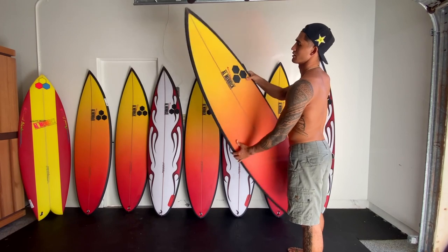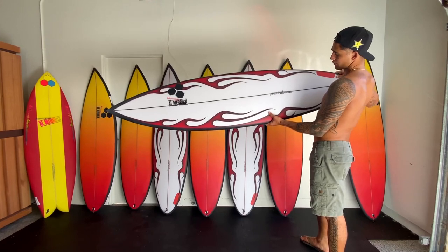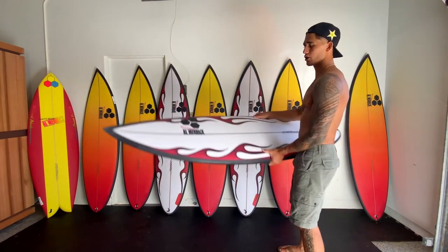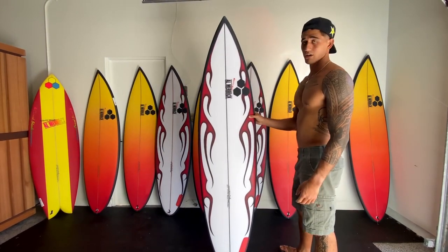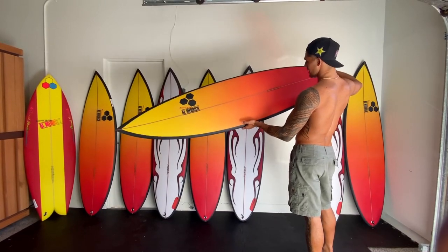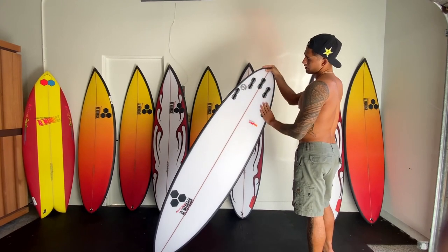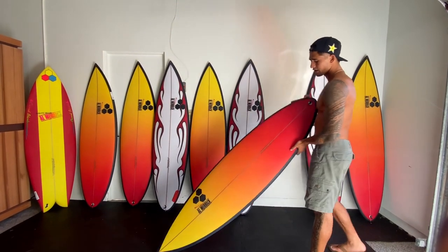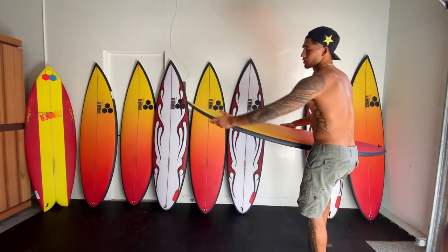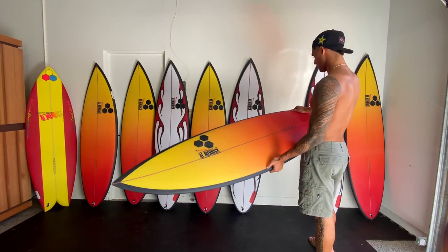Red and yellow, black rails. 6'6, 19, two and a half, Happy Traveler - five-pin setup. This looks like more of a barrel board with a little more volume. Flame spray job, probably a sunset board. 6'4, 18 and 7/8, two and a half, 30 liters, Happy Traveler, five-pin setup. A little more pulled in, a little more narrow, pulled-in pinned tail, a little bit more of a narrow nose. This looks like more of a barrel board - I'll probably use it at Back Door or Pipe.